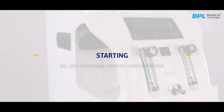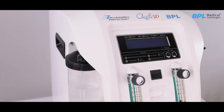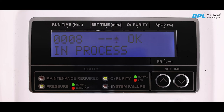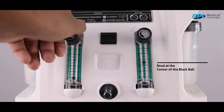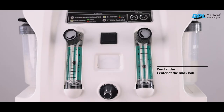To start the oxygen concentrator, insert the power cord plug into the electrical outlet. Set the power switch to the ON position. The display will be initialized and a welcome BEL-BPL message will flash. The machine will start performing self-tests with status messages flashing on the LCD. After completion of warm-up, the machine will display 'in process' along with other timers and status messages. To set the desired flow rate of supplemental oxygen, turn the flow meter adjustment knob until the ball inside the flow meter centers on the flow line number prescribed by the physician. The concentrator is now ready for use.